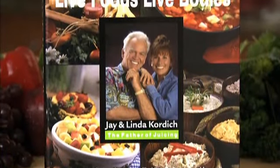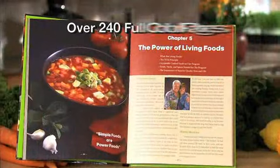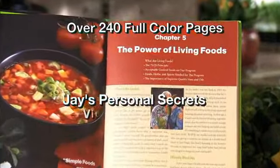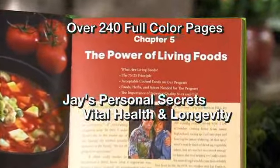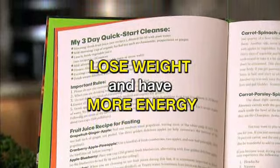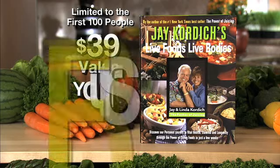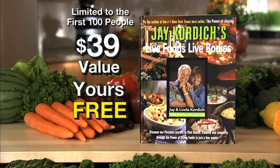Be among the first 100 orders and Jay will include his new book, Live Foods, Live Bodies — over 240 pages of Jay's personal secrets to vital health and longevity. You could lose up to 10 pounds quickly, have more energy, and much, much more. This full color, beautiful, and informative book is a $39 value, but yours free when you order today.